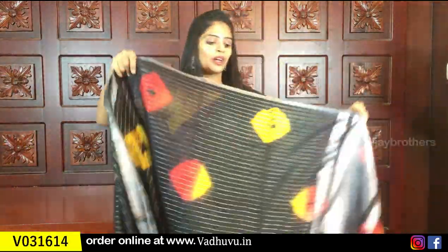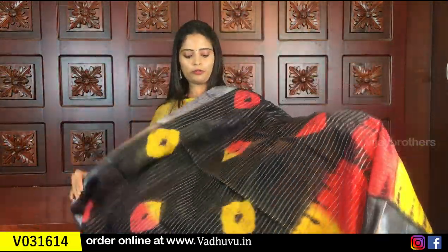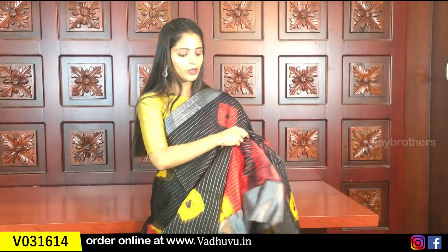Next, looking at the black saree — a beautiful black. Same silver kadi borders with red and yellow accents. This black comes with pink, brown, blue, red, and yellow color options.